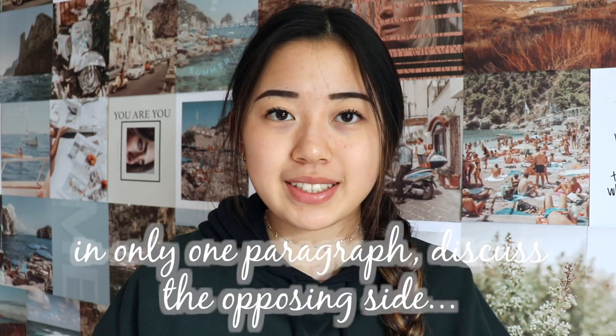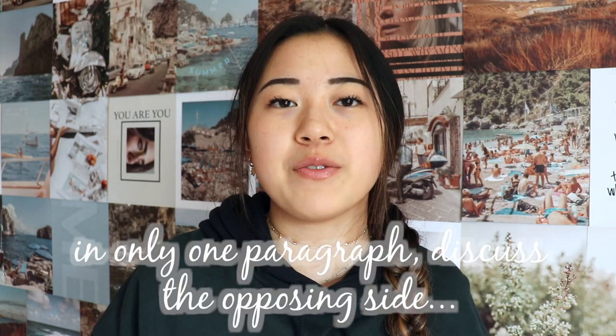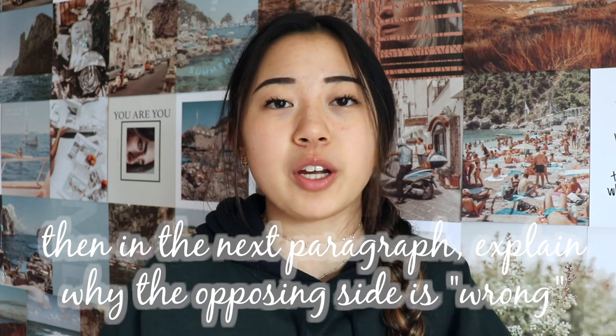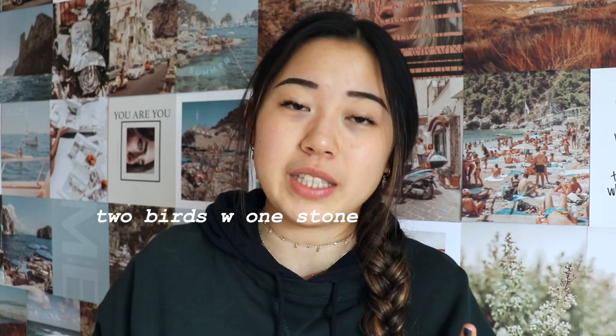When you're planning out your essay to add length, I suggest doing this tip even if you don't need to add length: do the opposing side's argument in one paragraph, and then in the next paragraph refute the opposing side's argument and explain why your argument is right, because that will enhance your argument and also lengthen the paper.